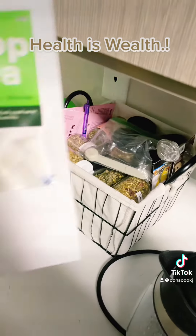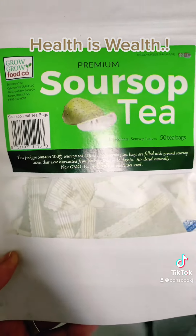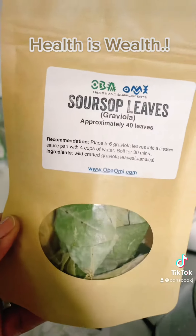Y'all see my tea bag there, but can't forget these — soursop tea bags. Yes! Soursop leaves.